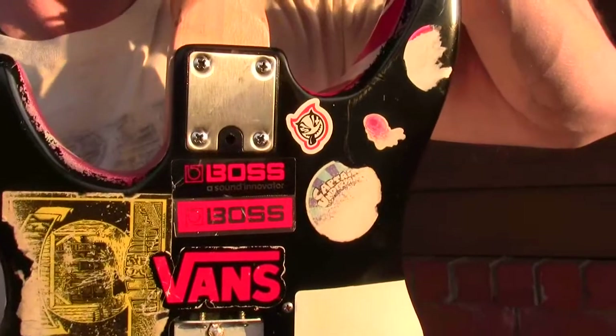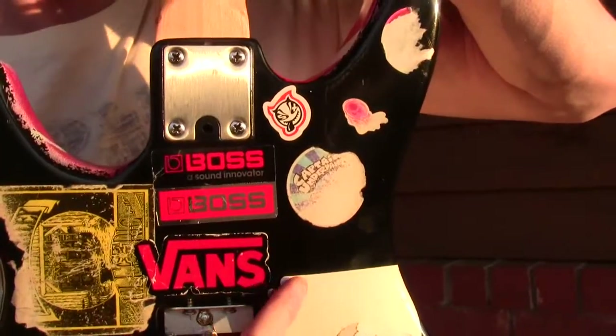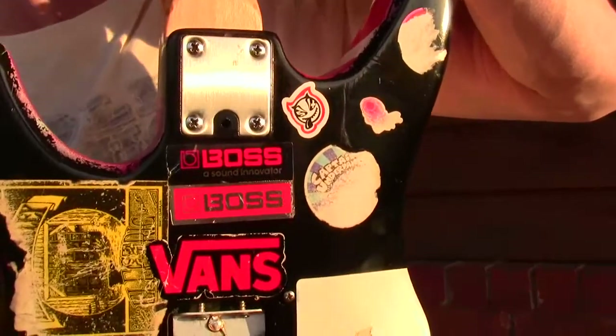A little bit of advice for you up-and-coming guitar players: Eddie Van Halen's Vans — you should purchase some of those on the Eddie Van Halen website. I have a pair myself.